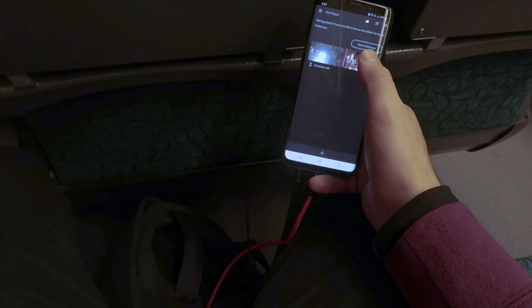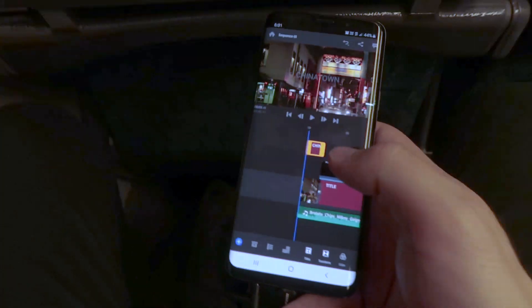From the hotel room to the train ride home I was able to put this 30-second edit together in about two hours.